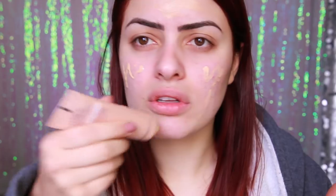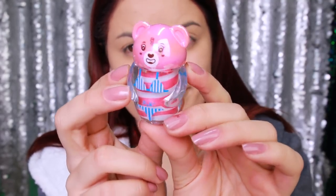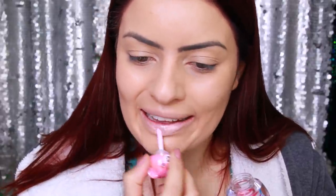A primeira cobertura do BB Cream não ficou tão boa quanto eu esperava, então eu espalhei tudo e passei uma segunda camada. Aí deu uma melhorada na cobertura, só que não ficou mate — ficou meio brilhoso e eu fiquei tão amarela e estranha. Para dar uma hidratada na boca, vou passar esse glossinho. Só que em vez de ficar cor de rosa, ficou branco! Branco mesmo. Por que fazem um negócio desse para criança?